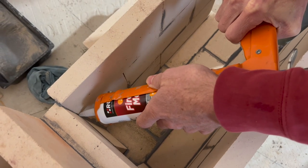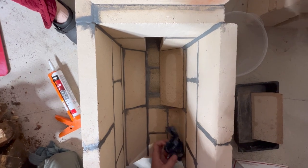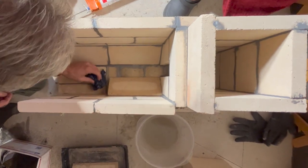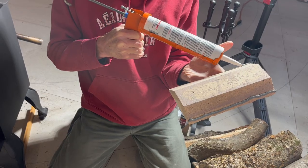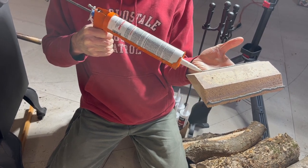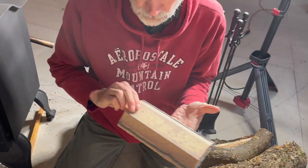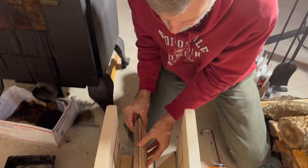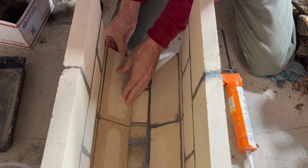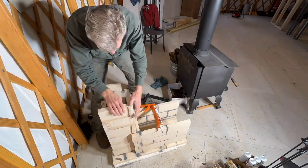In a previous video, we talked about how a rocket mass heater works and approximately what this one will look like when it's finished, so I'll include a link to that in case you missed it. With his momentum back, Charles used up one tube of mortar on that first day and another on the second day. Then he just needed to keep the yurt warm enough to let it cure.